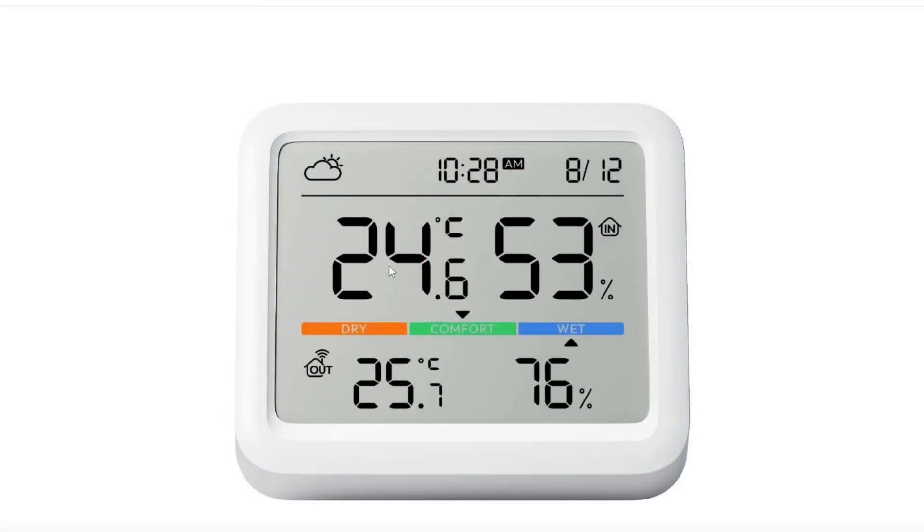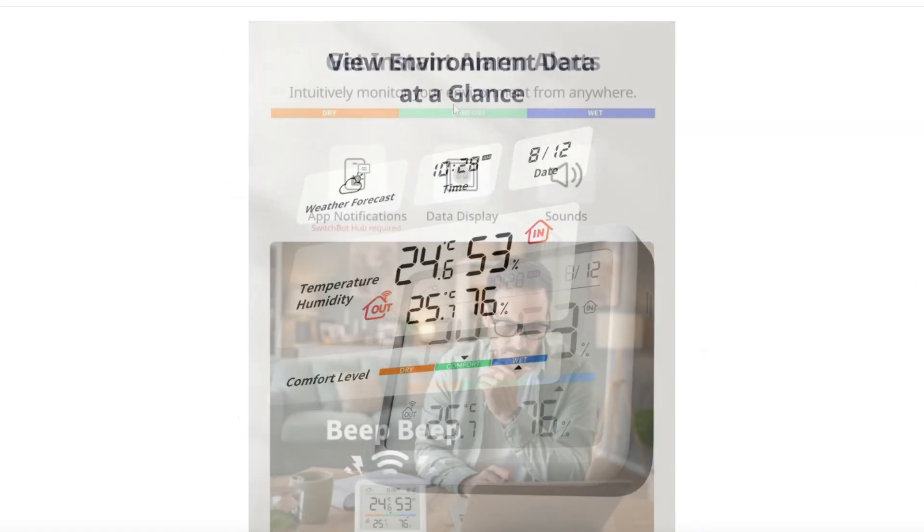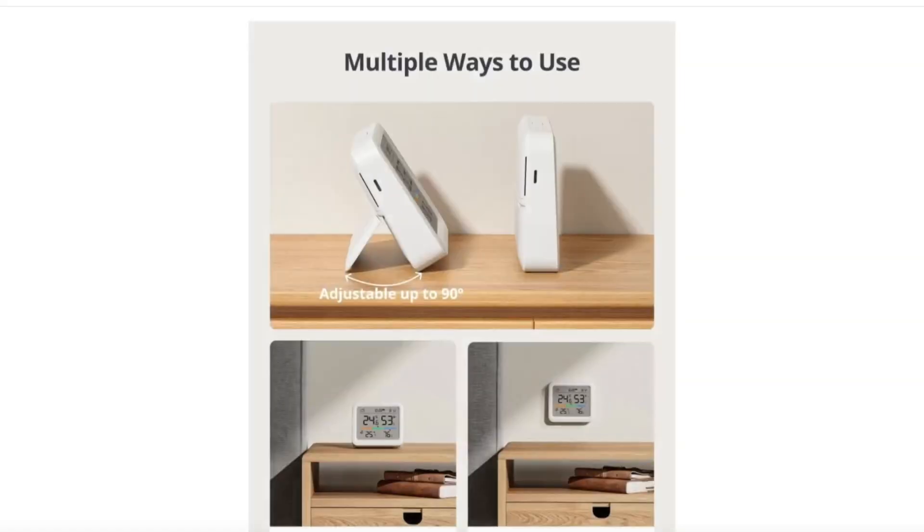The SwitchBot Meter Pro offers you temperature and humidity both indoors and outdoors with a separate sensor. It also offers you date and time and a weather indicator. It connects up with the SwitchBot app, which will also allow you to communicate via Matter if you've got the SwitchBot hub set up. You can get instant alarms — set up to trigger based off temperature or humidity on either of the sensors.